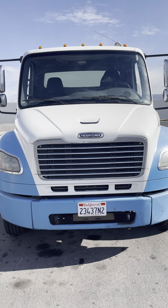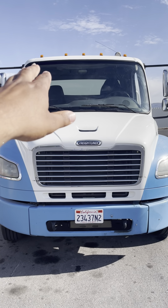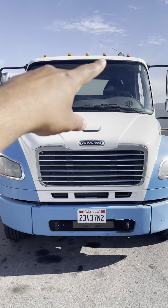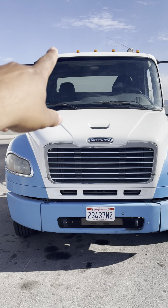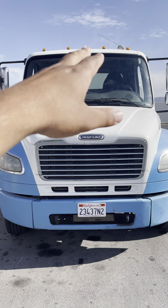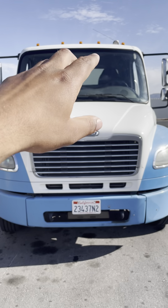This is the A part. We'll start off with the clearance lights. My five clearance lights are not cracked, damaged, or broken. There's no missing bulbs, no missing nut bolts, there is no water inside, they're all properly mounted.